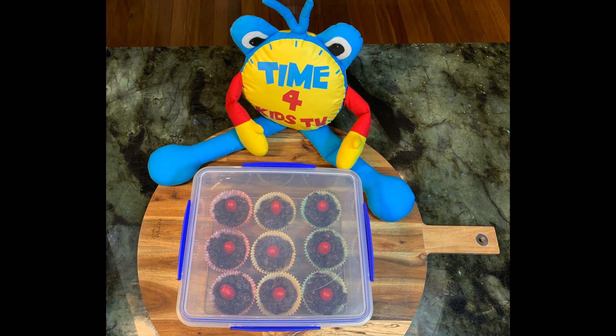As you can see, Tommy has already eaten three. Yummy! Happy Easter!